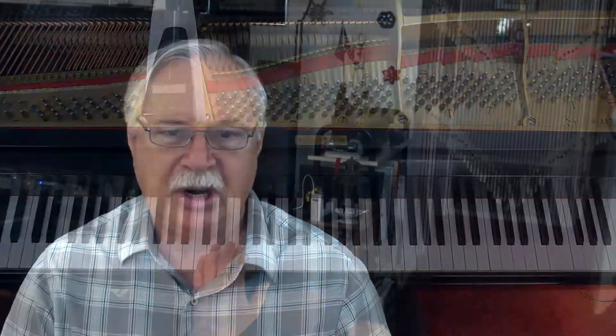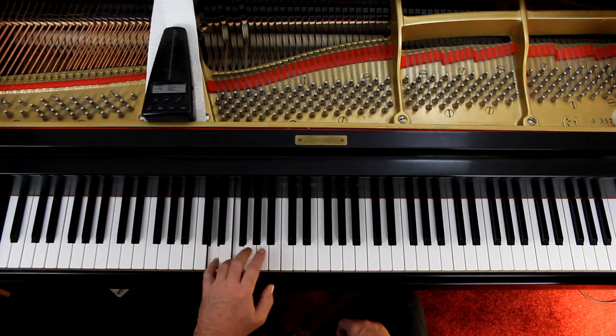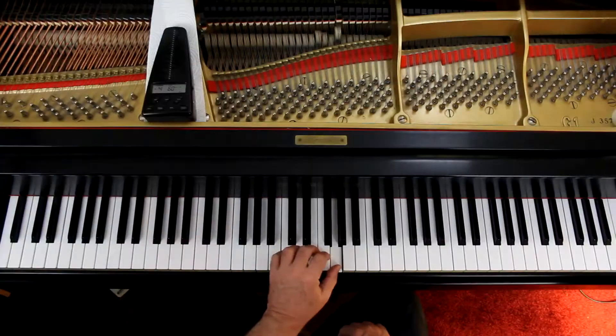Left hand is basically the same thing in reverse. You're starting here, skip a note. You get all the way up to the end of the second line up here. Third line, you start coming down — skip a note.